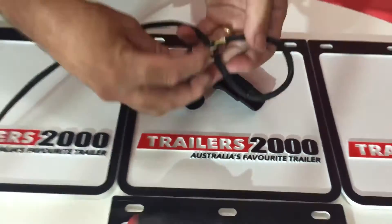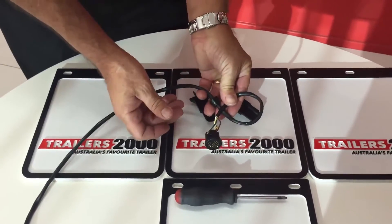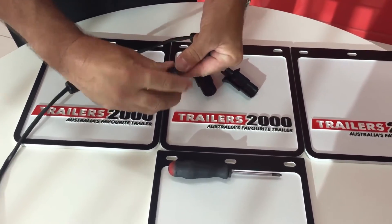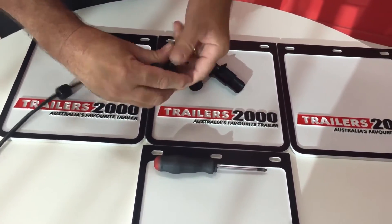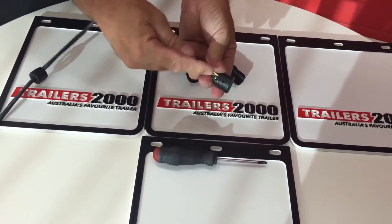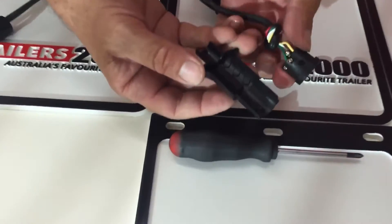Now it's just a matter of tying a knot in the cable. We always suggest you tie a knot in it, because when you pull on the cable it can get caught on the back of your vehicle and we don't want to rip those cables out of the plug. So tie a knot in it like James has done here, and then that goes up inside the plug.